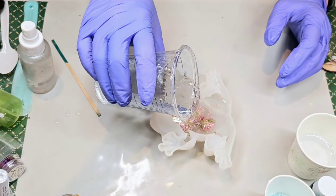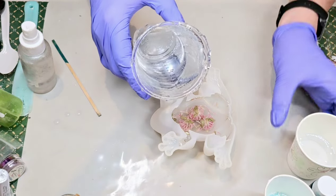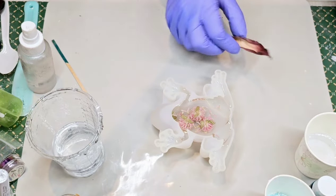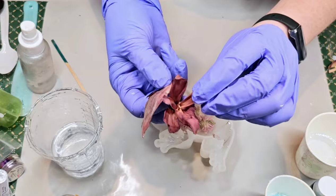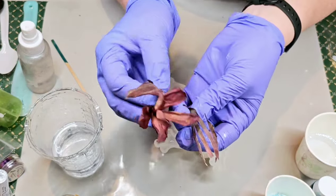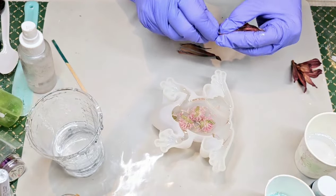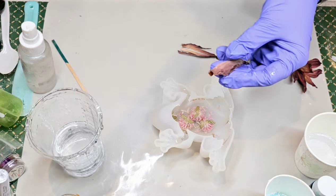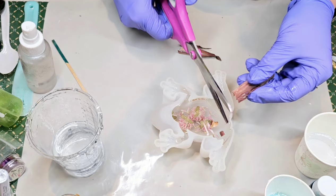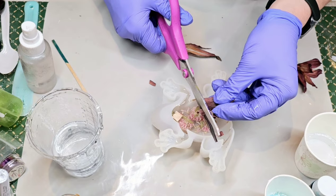I'm going to go ahead and give it some more resin. This time I've got some dried flowers — I'm not sure, but this might have been like some kind of a lily. I think these were purple lilies that I dried. I'm going to take some of these and maybe crumple them up a little bit to do this next layer — oh, they don't crumple. Well, I'll go ahead and cut these up a little bit and just put some in here for my next layer. It might have a little bit more of a woodsy look to it.